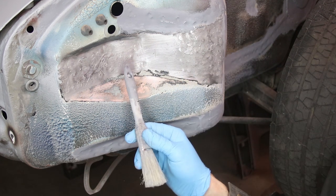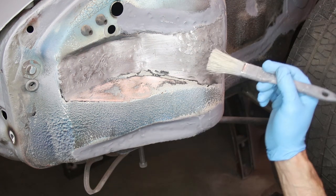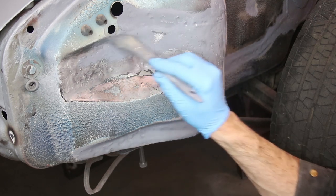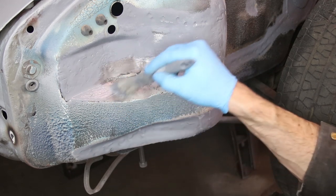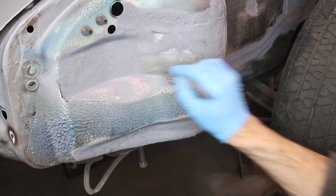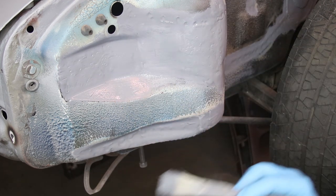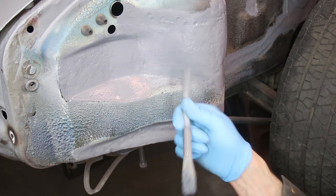Instead of breaking out the spray gun for this small area, I'm just going to use a very cheap brush. The first coat is kind of light and then I really start to build it up on the second and third coats so that this has some good protection. The nice thing about a brush is you can really work it into areas like these upside down areas and grinding marks — really push it around. The trick is just don't put it on too heavy, especially the first coat. Any brush marks are not critical here because it's going to flow out pretty well to where they're almost invisible, and this area is going to get undercoated anyway.